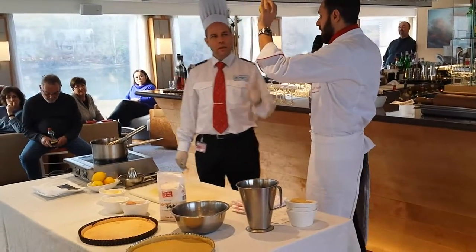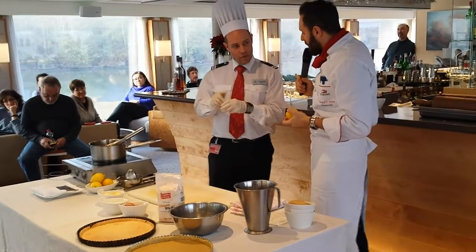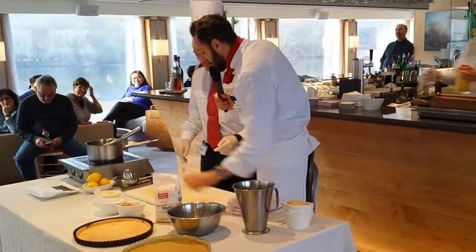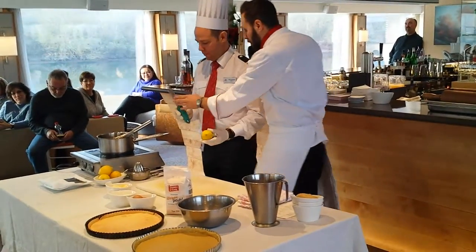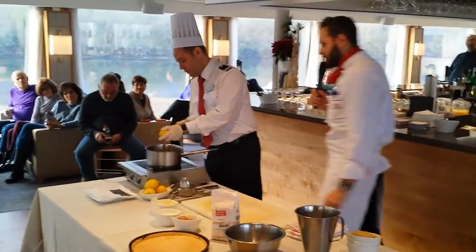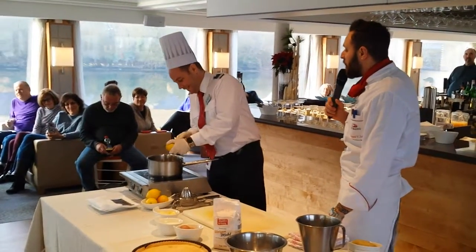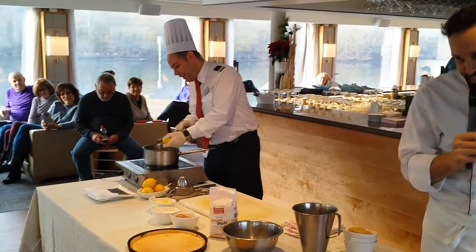So, first the zest please — we have the microplane. I'm going to put it in our pot. Now you can take out your gloves. Any questions so far?